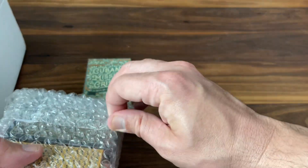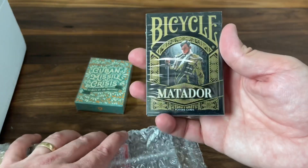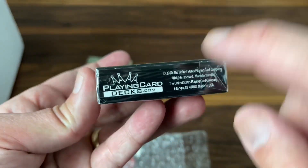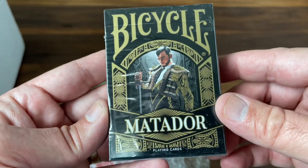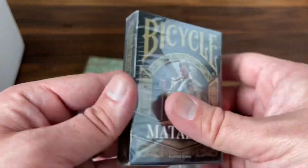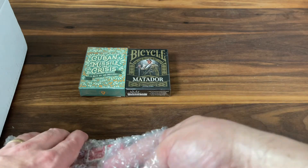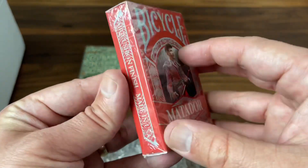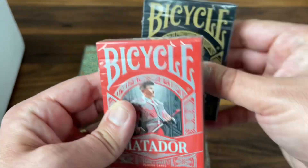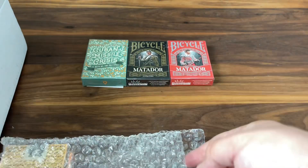Next up, we have a four-pack of decks. The first one is Matador — this was a Playing Card Decks deck from playingcarddecks.com. Kind of a bicycle style but with the bull and the Spanish Matador feature. I like that one. Next one up is another Matador. This one says Limited Edition — actually they both say Limited Edition. There's a black and a red version. Nice. Matador Bicycle Decks.